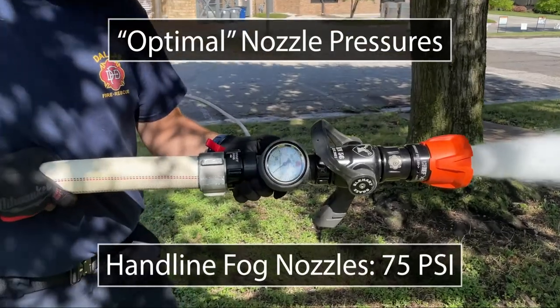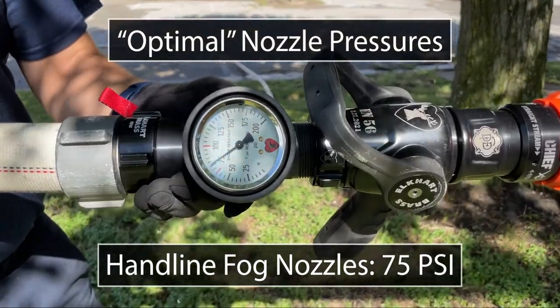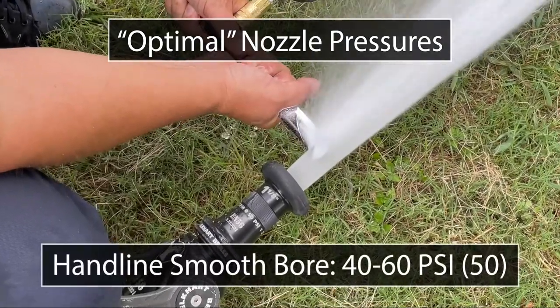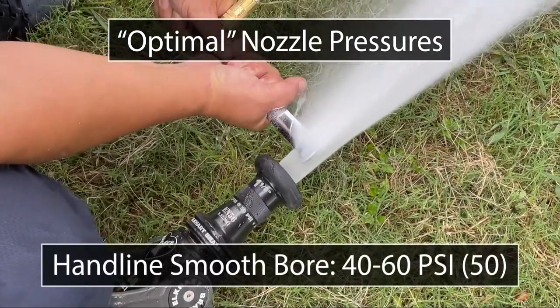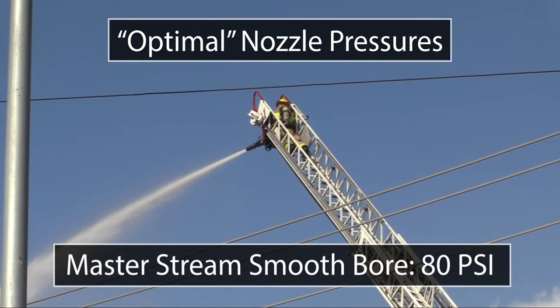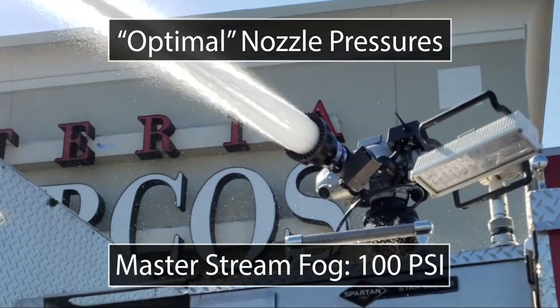The optimal nozzle pressures for Dallas Fire Rescue are as follows. Both the TFT automatic nozzle and the Elkhart Brass Chief XD require 75 psi at the nozzle for optimal flow. All smoothbore handlines can operate within a range of 40 to 60 psi with the optimal pressure of 50. Smoothbore master streams require 80 psi while fog nozzle master streams require 100 psi.